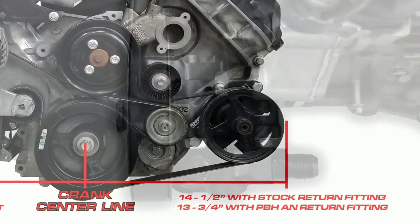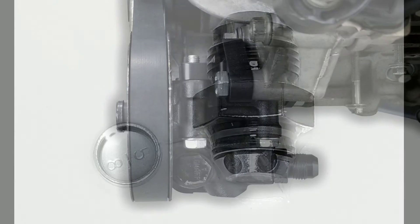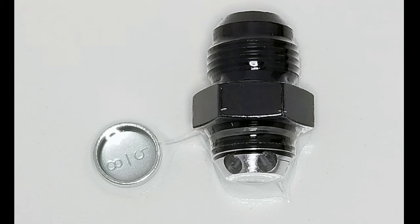This relocation kit will allow you to move the factory feedport to the rear of the power steering pump while also upgrading it to a dash-10 AN. In the kit you receive the AN fitting along with the o-ring, and also a cap to plug off the factory opening.